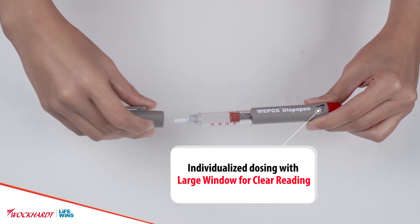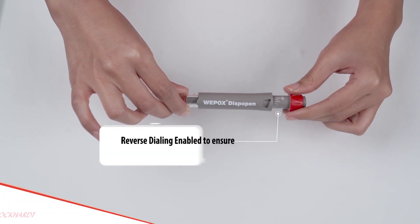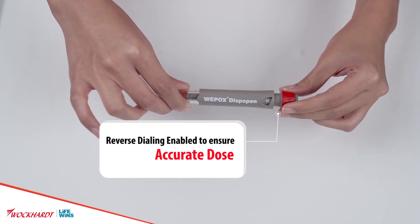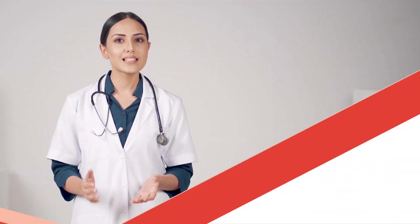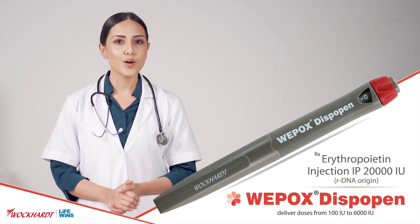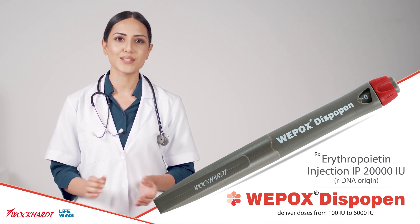Individualized dosing with large window for clear reading. Reverse dialing enabled to ensure accurate dose as prescribed to the patient. Weepox Dispo Pen 20000 IU can deliver doses from 100 IU to 6000 IU.